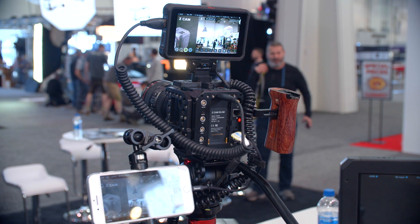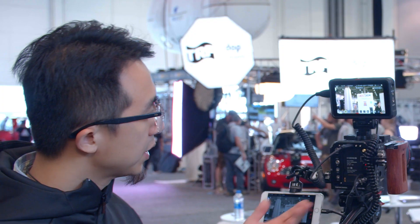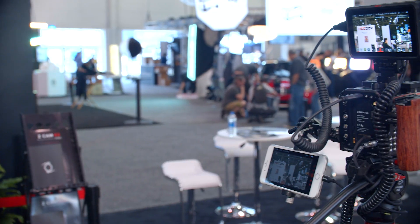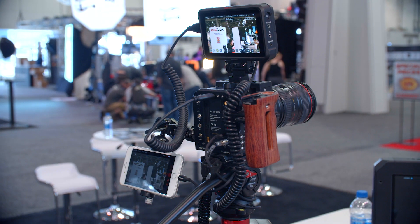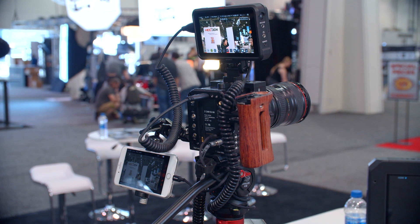What is the price on this one? This is the 6K E2-S6, and it's $4,000 US dollars. It will be available in October, and people should keep a lookout for the full-frame version later this year. Where can people purchase? We sell our products on B&H here in the US, and also on our website. You can contact us directly or purchase from B&H.